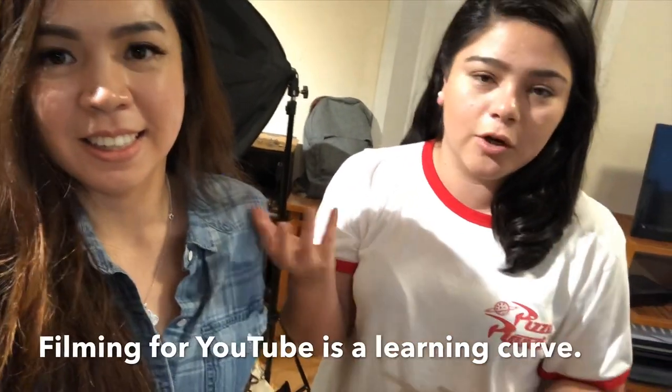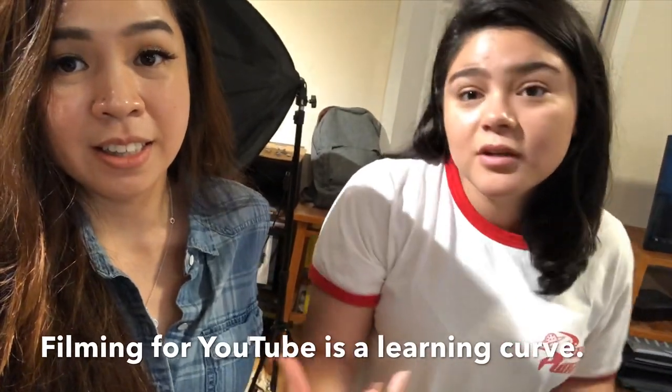Hey guys, so we wrapped it up — we're done! How was it? Nerve-wracking. I'm looking at the footage right now and there are some things I want to change, but it's better done than not done. Once it's out there, it's out there. It's a learning curve. There's a lot of things, but you can only learn from actually executing and reviewing.